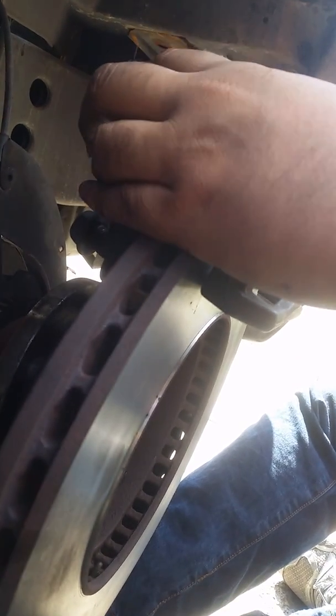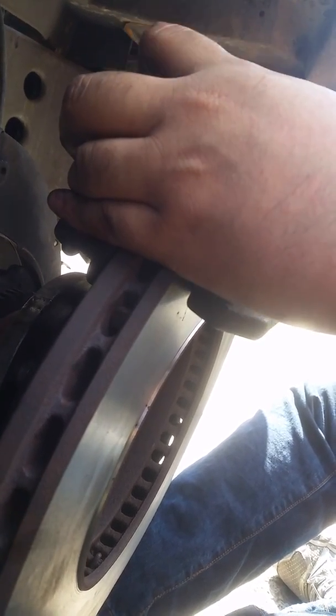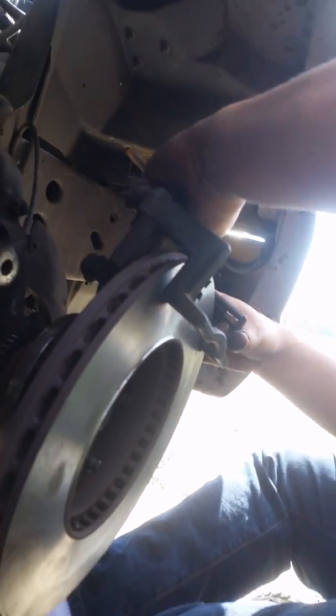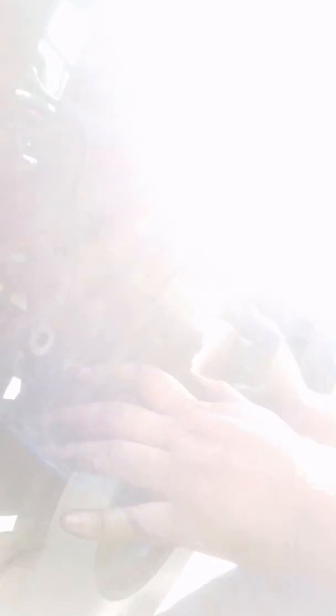Try upside down. Where the fuck? Slide in, not drop in. Slide in like this? From here? Slide it from the side. From here? Right there. It's supposed to be right there.